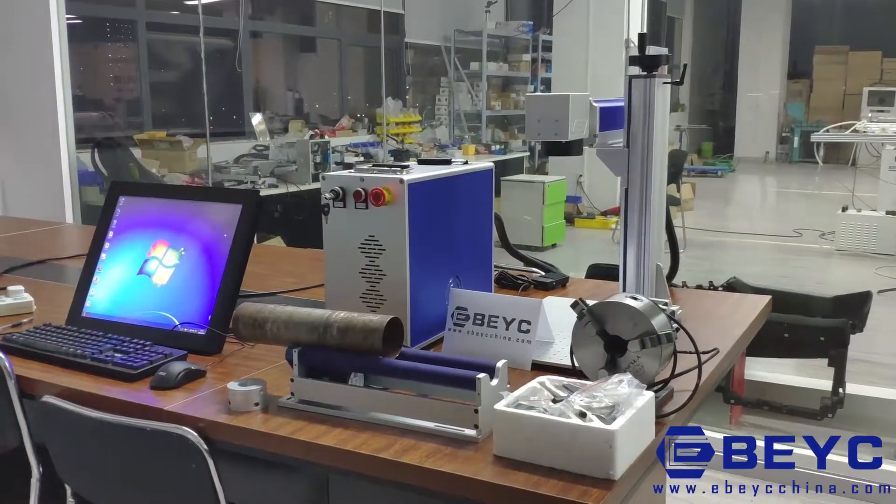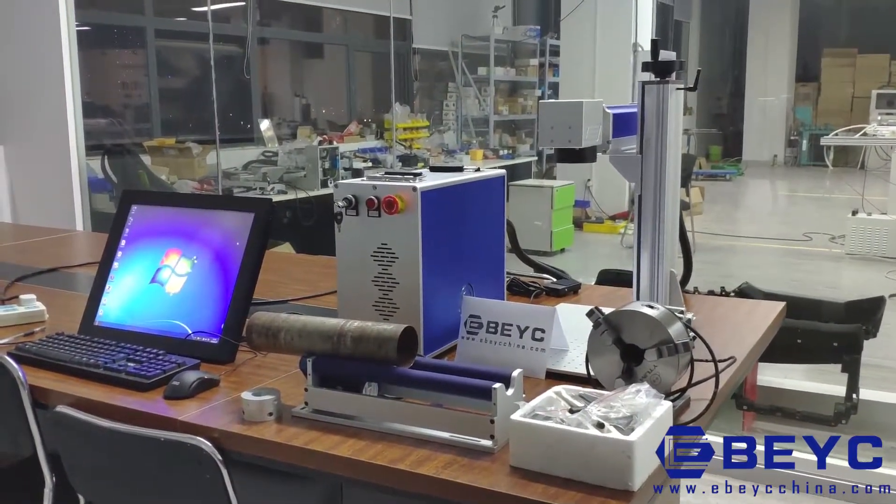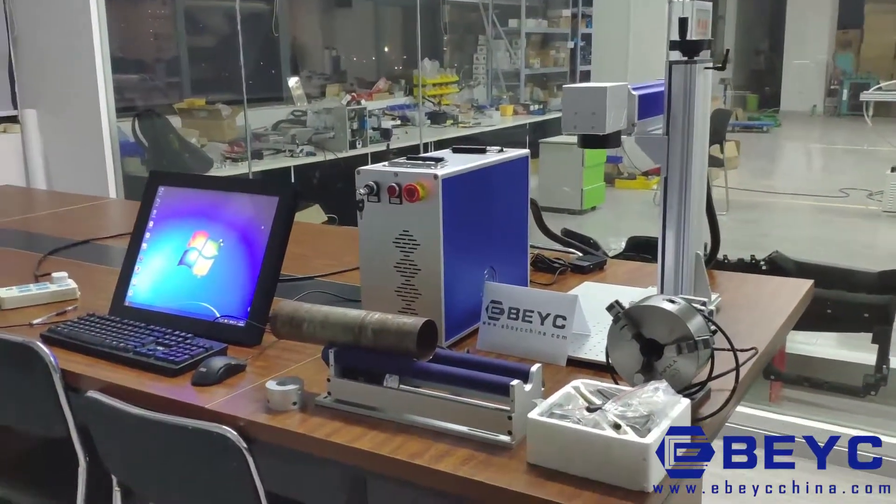This portable marking machine adopts a separate structure design — small size, easy to carry, and can be used in a variety of environments.